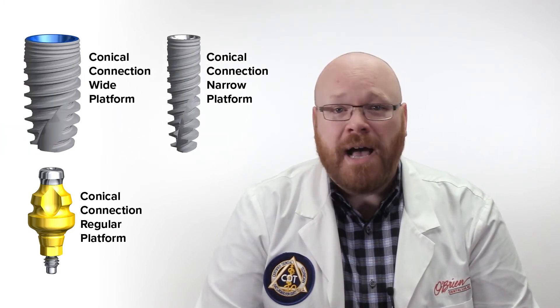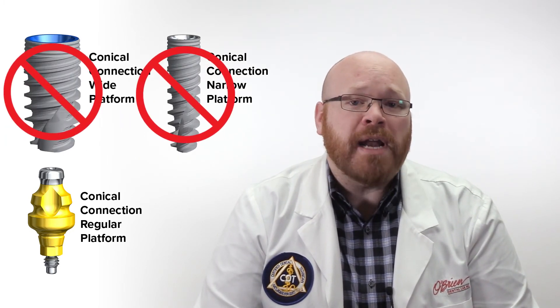What this also means is that within each system, there's no cross-compatibility. A Conical Connection regular platform impression coping will not work on the narrow or wide platform implants, and the same goes for Branemark and Trichannel.